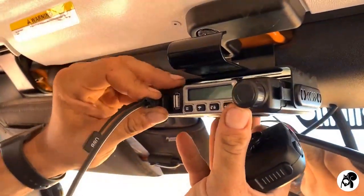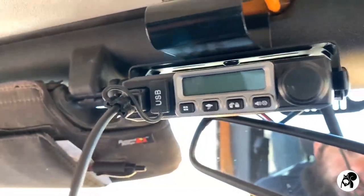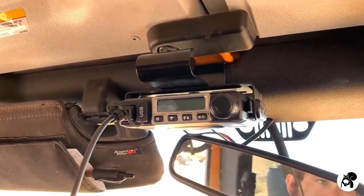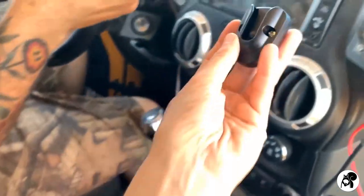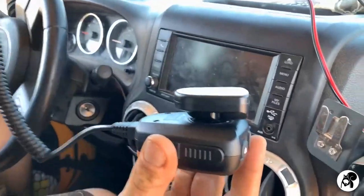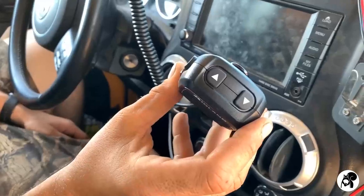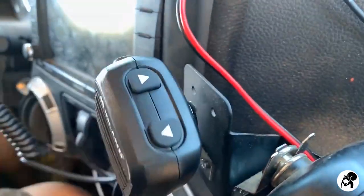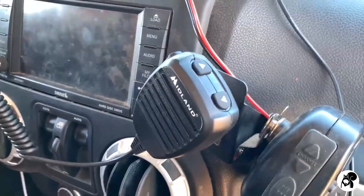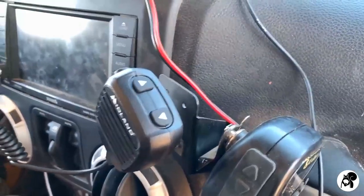This is the microphone — the plug just plugs right into the front there, nice and easy. It does have a USB cover for when you're not using it, which is actually really convenient — you can cover those up and keep them as pristine as possible, which is always recommended. Here is the microphone mount that it comes with. It does come with a little sticky so you can just stick it to your dashboard wherever. This will also work on really any standard microphone mount, as we have here — it'll just stick right on there.